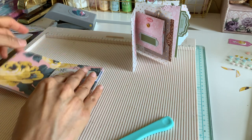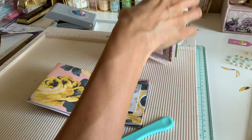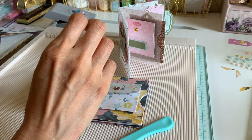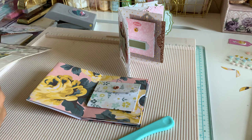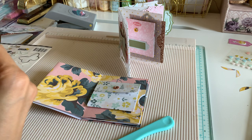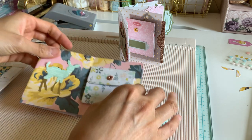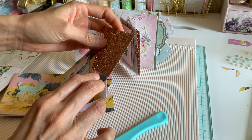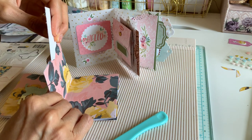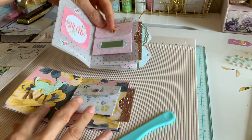I'm just going to go ahead and stick a little glue dot on there. The collection I'm using today is Bloom — this is the Cardabella flora collection. Actually this is Bloom, not Flourish, sorry. Right in this pocket — do you see how pretty it looks with the vellum? It's so pretty. I'm going to add some glitter cardstock on the side.